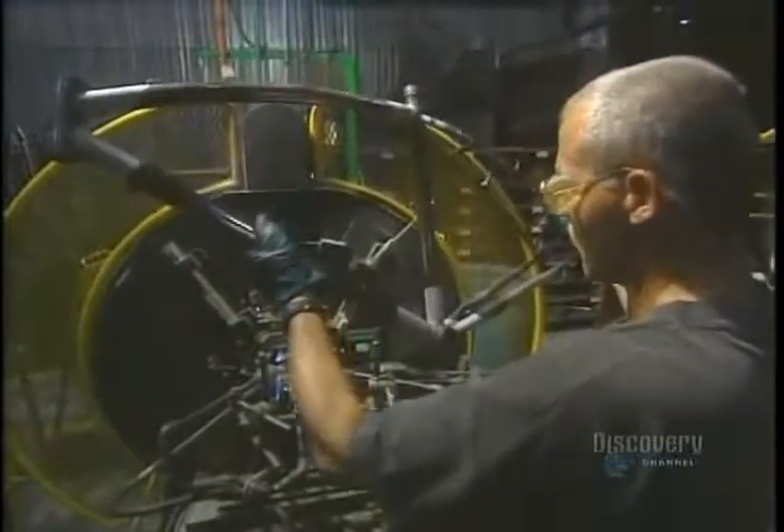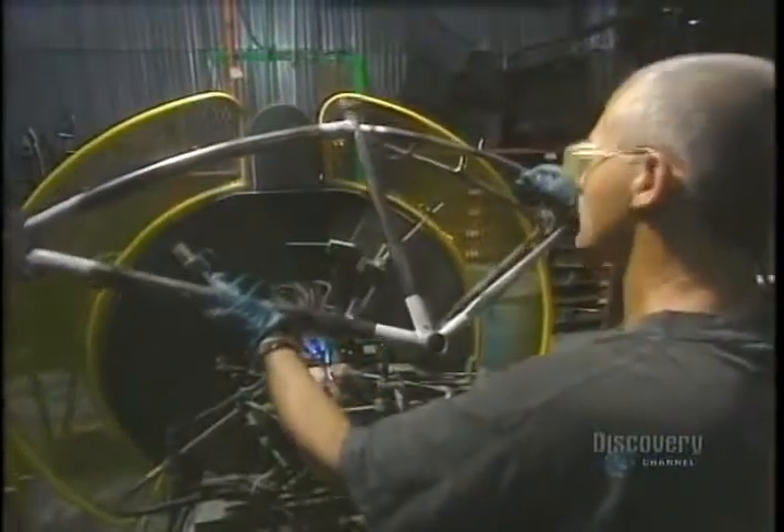Once welded, the part takes four minutes to cool. They proceed in the same way with all the tubes which form the frame of the bicycle.